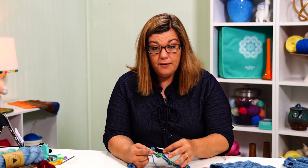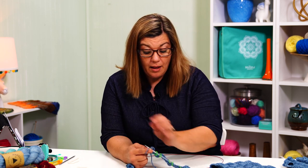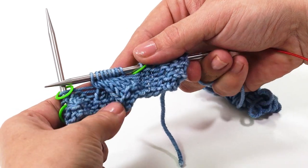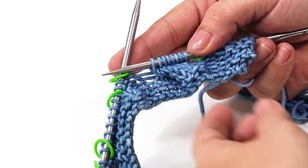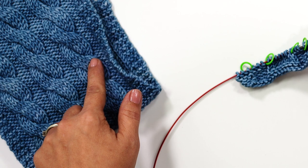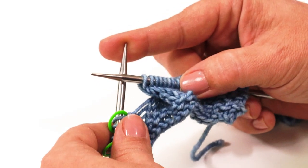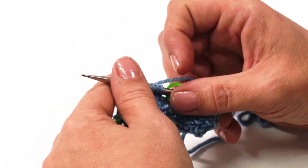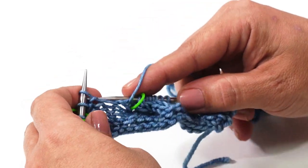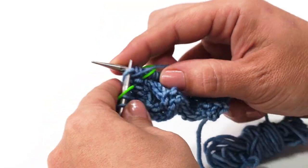You have successfully crossed 4 over 4 left cross. That is the section right here — we just crossed these first 4 stitches over the second 4 stitches, and it makes this little wave right in here. Now we're going to slip our stitch marker, purl the next 3 stitches, and we're ready to make our second cable.